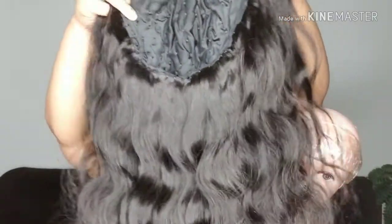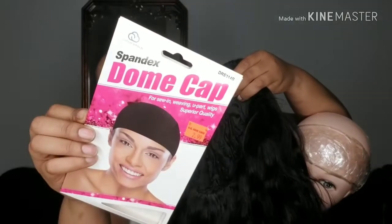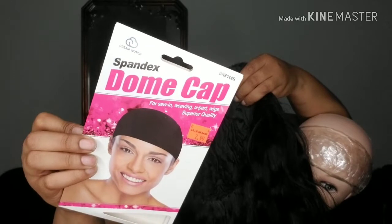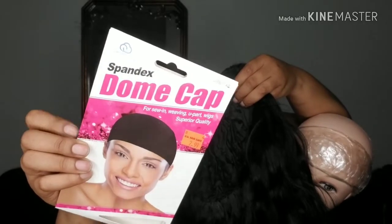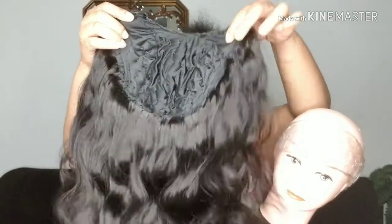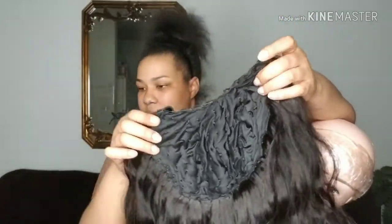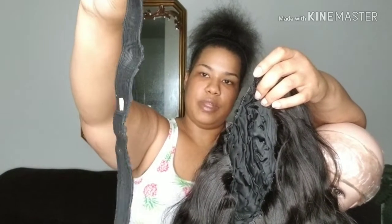This is the wig cap I chose to use — I used a dome cap. You can get a dome cap in men's or women's; I chose the women's because it's more snug and a better choice for a wig. It's all spandex, and it comes with a really thick elastic band that I cut off, because I'm going to be using that for my closure in future videos.